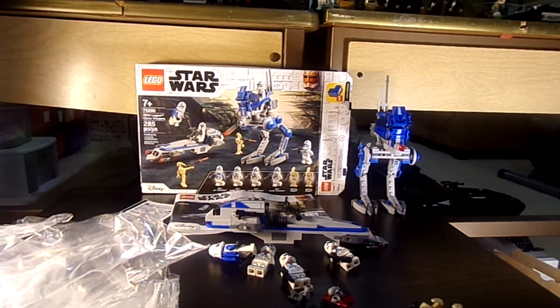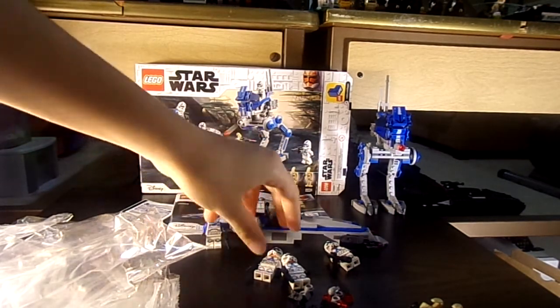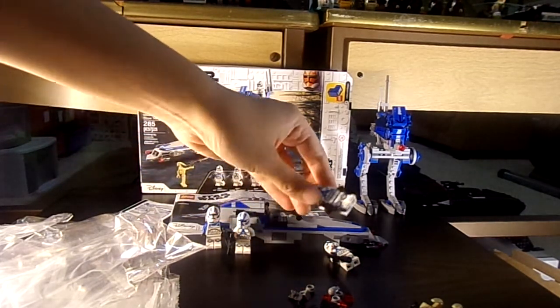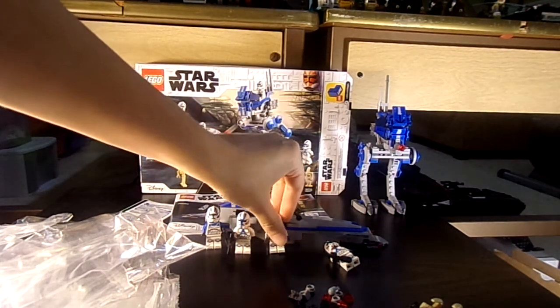My grandma bought it for me. It comes with four Clone Troopers, which is great because a lot of people have been going crazy about these new Clone Wars sets. They've been selling out fast, and every time I've gone to Walmart when they come out, there's never been the entire wave of the Clone Wars sets.